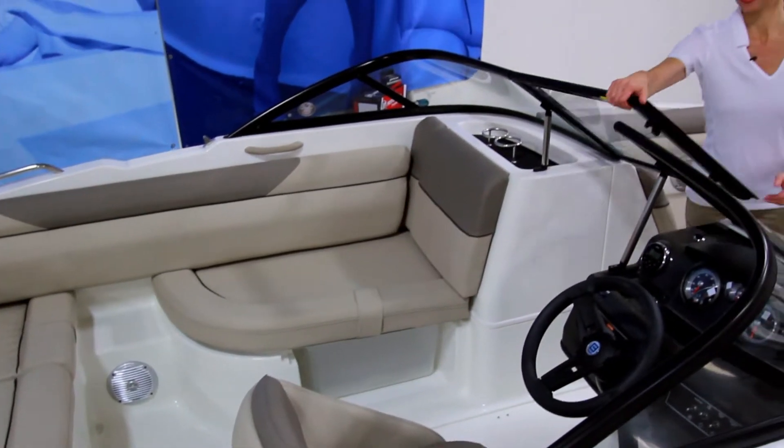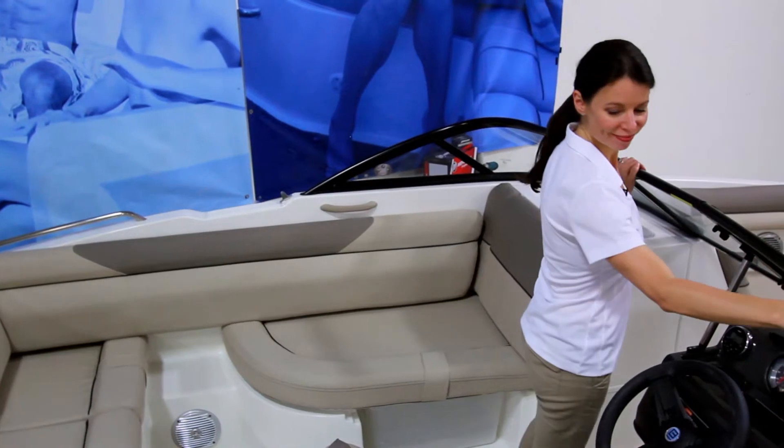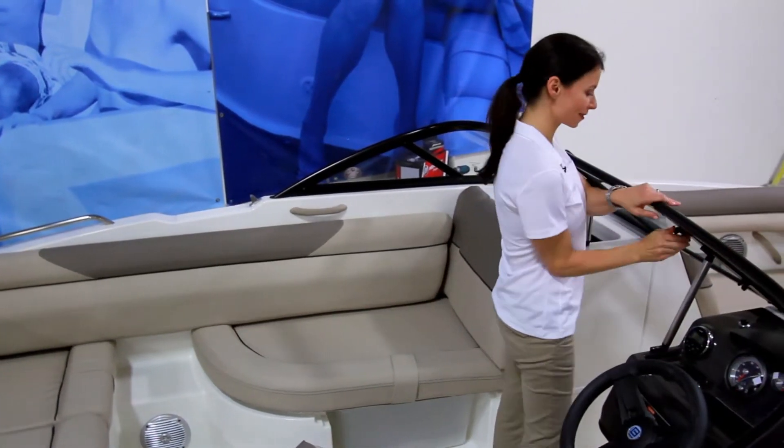The 190 comes standard with a driver's side windscreen, though most buyers opt for the added protection of this full windshield, especially nice for blocking wind on colder days.